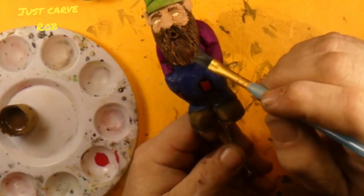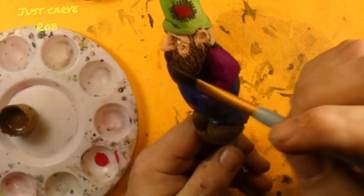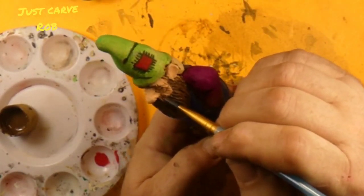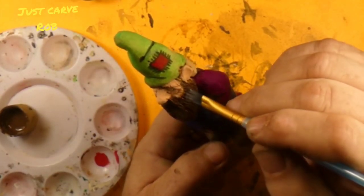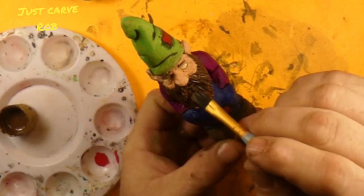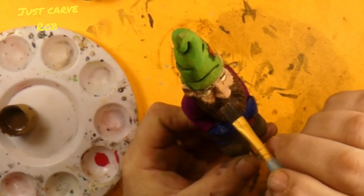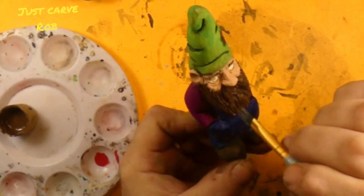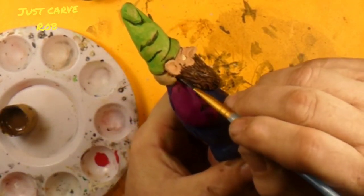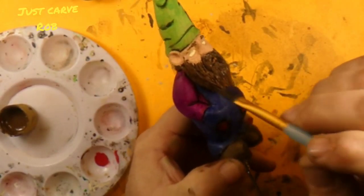Alright, we'll just make sure we get a nice even coat. We might have to change brushes here to get into some of the tight spots. And you don't have to be perfect with this because you're gonna be putting another layer or two of different colors over it. The dark brown is like our base color — the one that dictates what all the other colors are gonna look like.